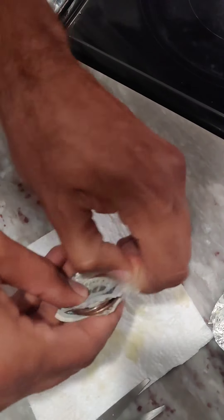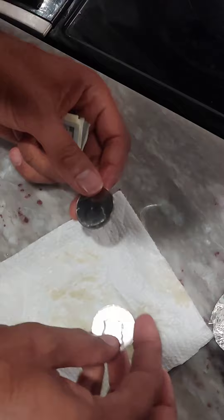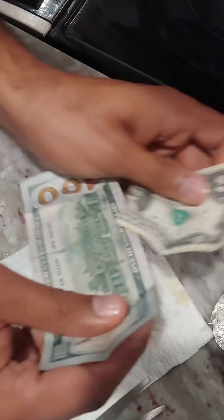This is Pikachu Cash Waxmelt with Hidden Cash. Watch till the end to check how much money is inside this waxmelt. Pikachu Cash Waxmelt — let's see what happens.